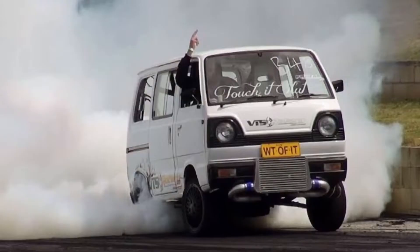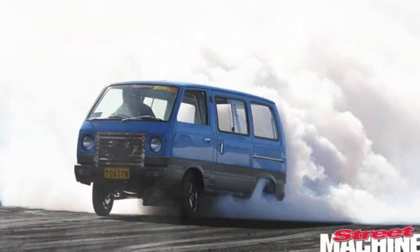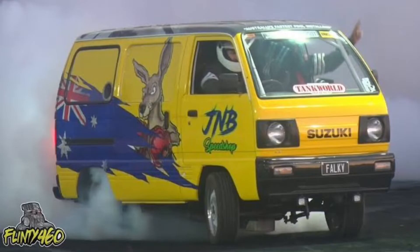It started with this one video on YouTube where I saw an Omni which was swapped with a two-rotor Mazda rotary engine, tuned to massive power and doing mad burnouts and creating smoke clouds. I'm leaving a link in the description for you guys to watch this video.